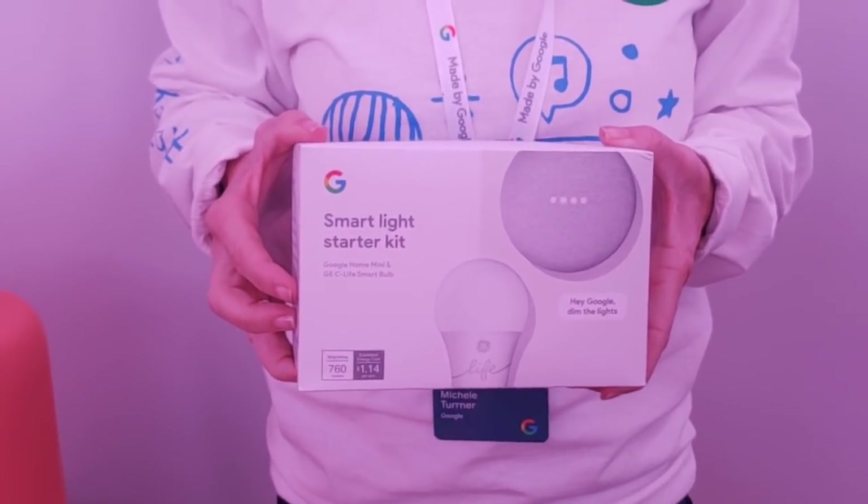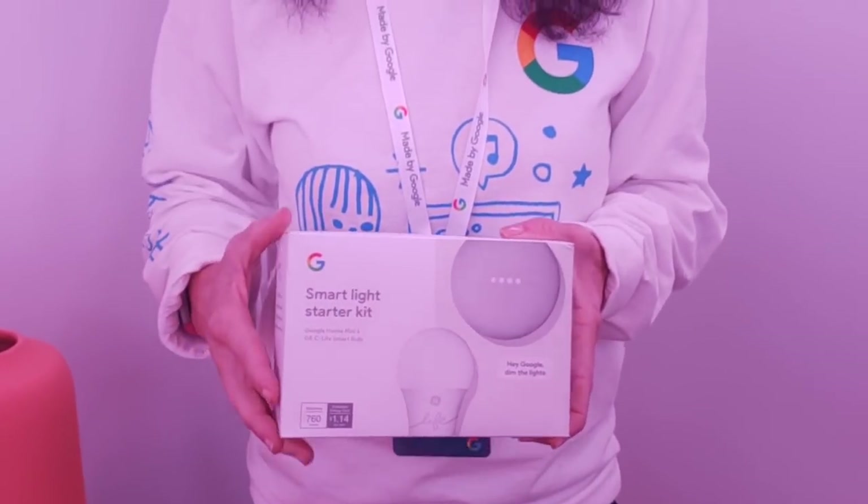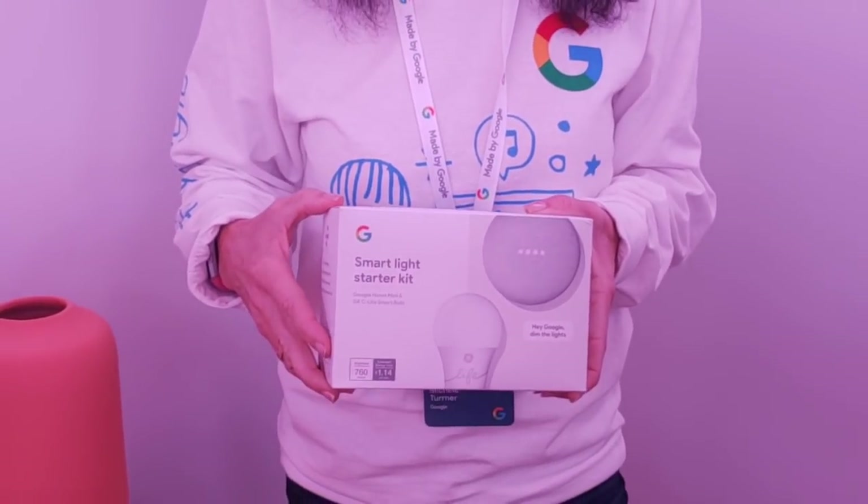It's a really great way for people to get started with smart home. There's only one bulb in the kit, but GE also sells a four-pack, and you can add as many GE bulbs as you want.